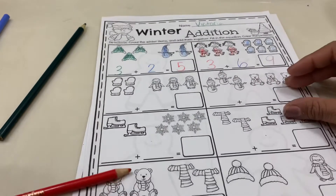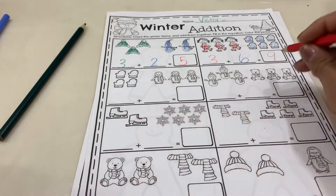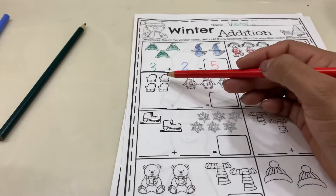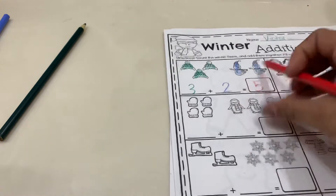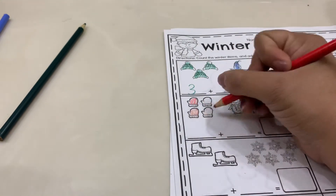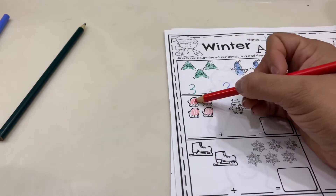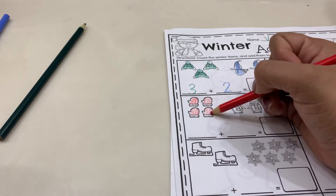I'm going to do the next two with you guys, and then you guys are going to continue the rest of the page by yourselves. So let's count and color our mittens — first we're going to color them, and then we're going to count them. One, two, three, four.